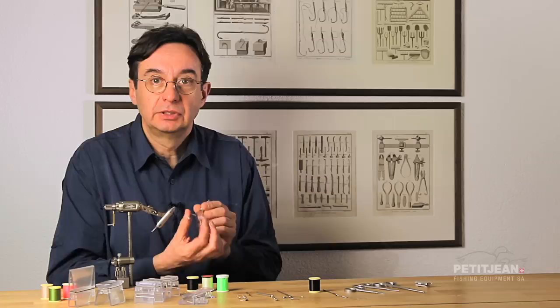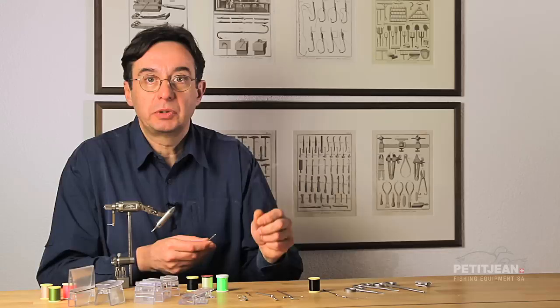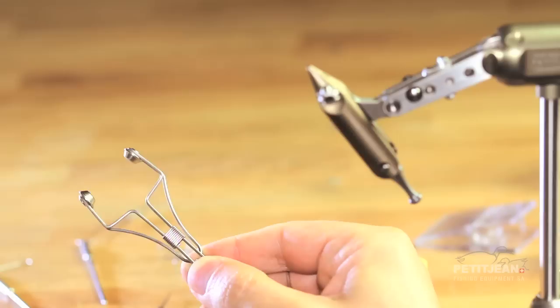The second problem we have all the time is how to adjust the tension on the thread. And then the third problem, which is also a very important problem, is how easy it is to load the thread into the tube.